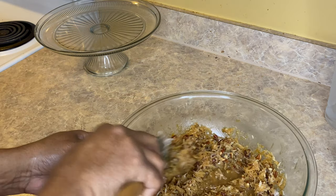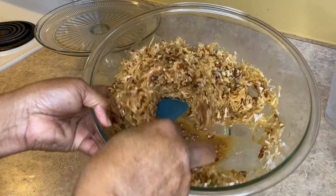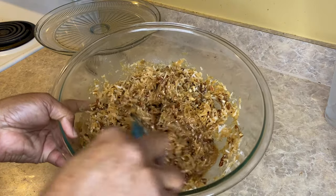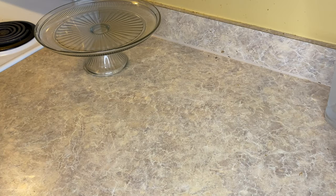So y'all, I lost the footage of the frosting, but I used one stick of butter and one cup of brown sugar — I mixed that together — then added one can of evaporated milk, one teaspoon of vanilla, three egg yolks, one cup of chopped pecans, and one and a half cups of unsweetened coconut. I mixed that together and let it sit for 30 minutes.